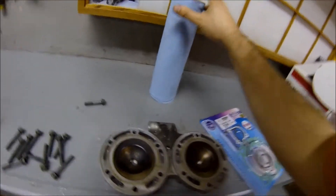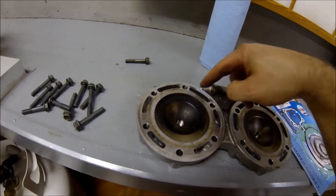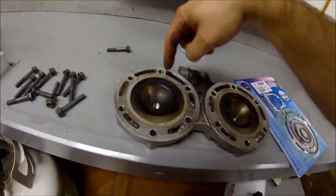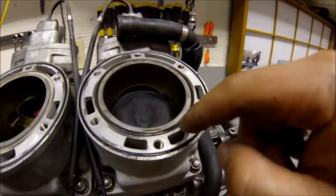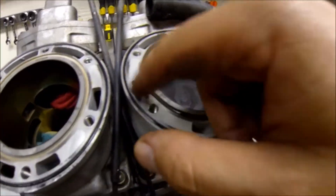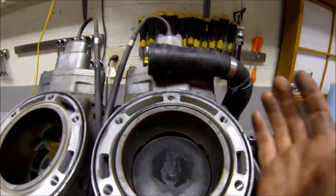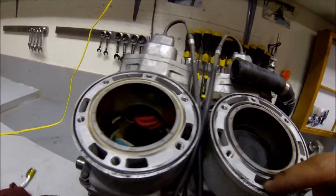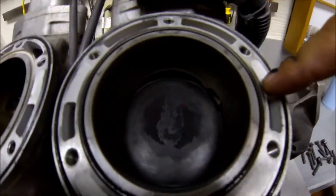This one's in good shape. See these holes here — these are for your coolant. Coolant comes through here and then flows into these holes, and that's how it keeps the cylinder, power valves, and everything nice and cool. The coolant flows in these holes.